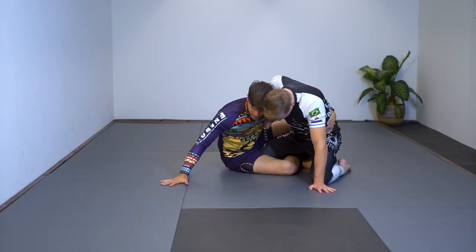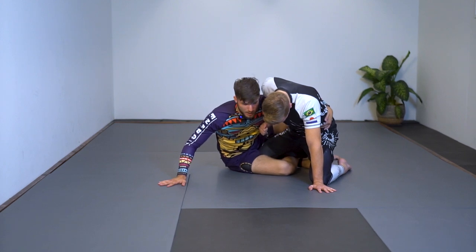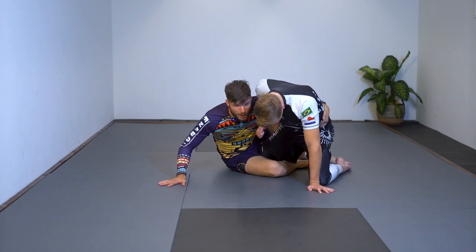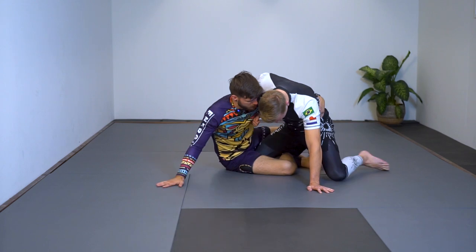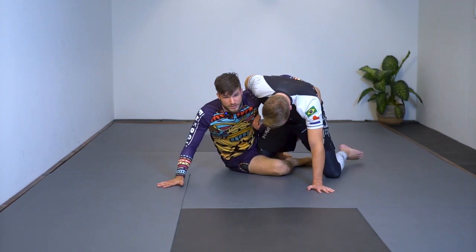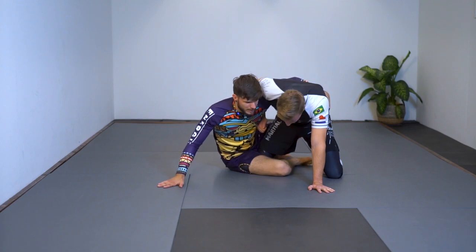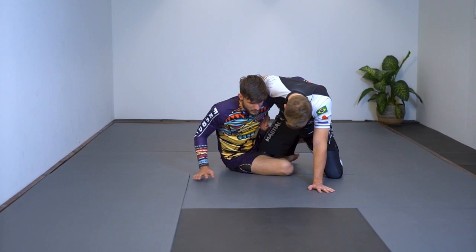I need to keep this arm away from him so he doesn't pull it down, and I'm going to switch my legs. I'm going to ballerina-toe my bottom leg, my top leg goes over, I get it out, and bring his leg to the far side. To show it again: I have his bottom leg trapped, make ballerina toes, go over, catch his leg, pull this leg out, and pull his leg to the outside.